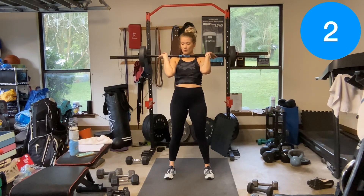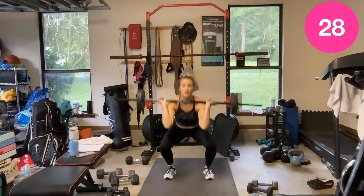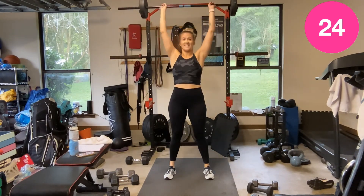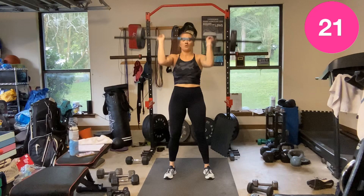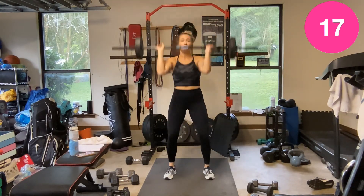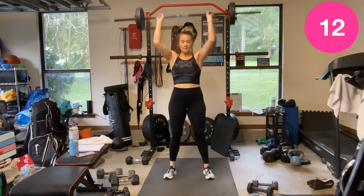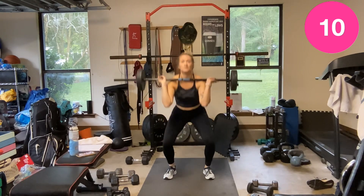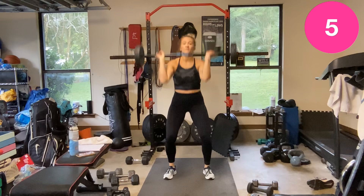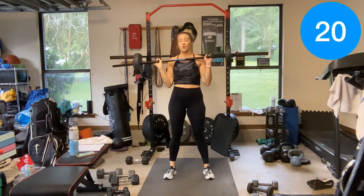Squat to a shoulder press — 30 seconds, we've got this. Second-to-last time doing these. Rest.